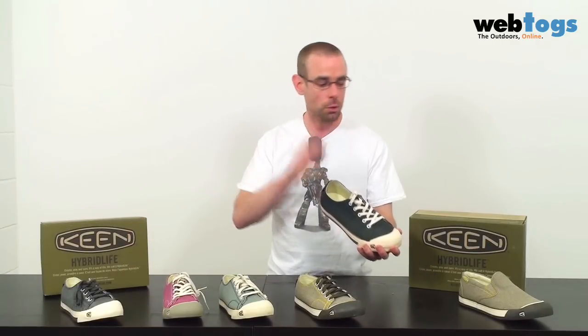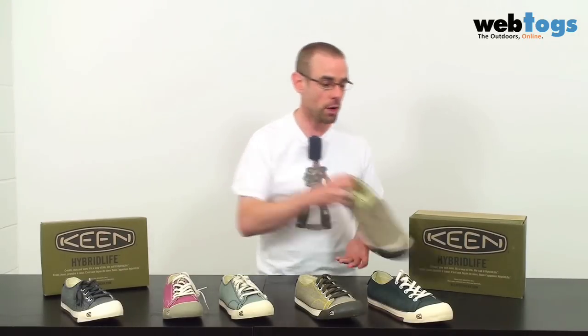So we've got the canvas, we've got the suede, and we've also got these lovely slip-on pumps as well for when you've got a case of serious laziness and you don't even want to do your laces up. Weight is just around about 300 grams for each shoe, so seriously lightweight on the foot.